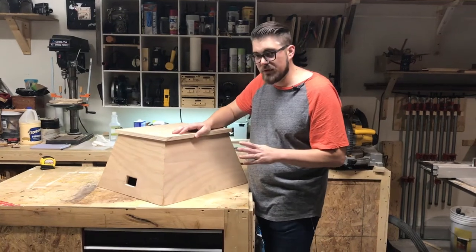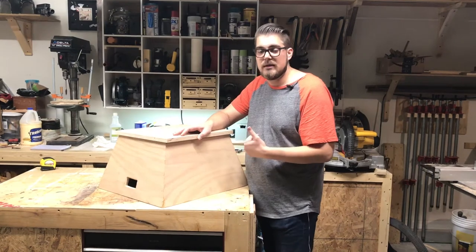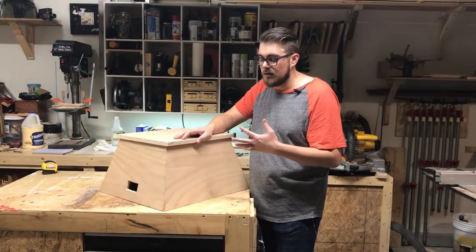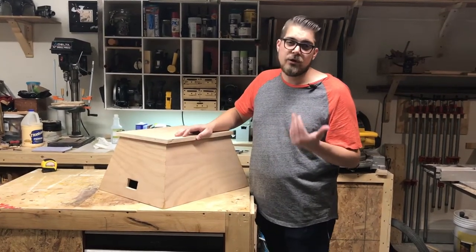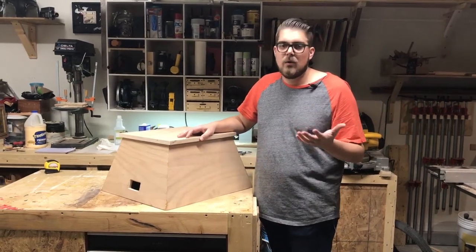One of the things I also like about it is that it has some compound angles and compound cuts on the table saw that gave me some really good practice with a fundamental woodworking skill that I haven't done a whole lot of.